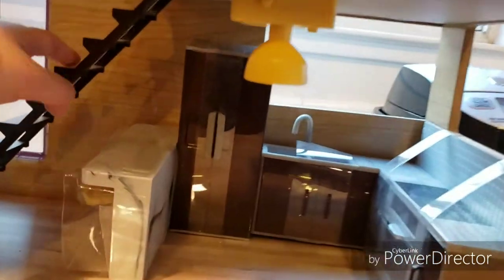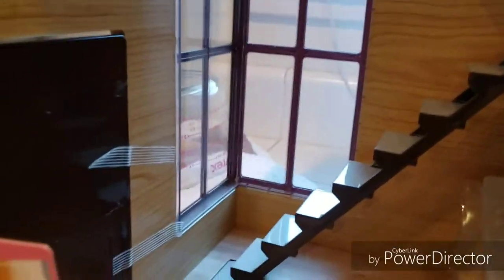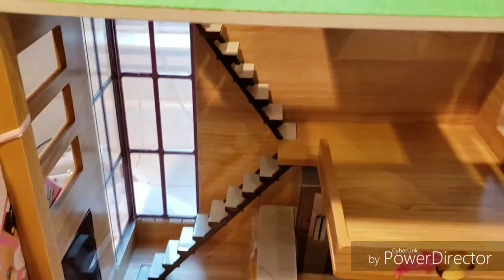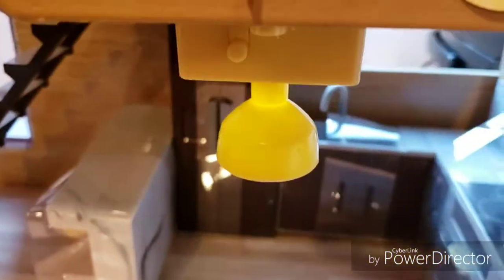I'm excited — I've never done crafting before, so I'm excited. This is it. Isn't it cool? Looking out, it's like a nice window view. It's a modern house. For 50 bucks and with light-up lights, that is pretty awesome — pretty good deal.